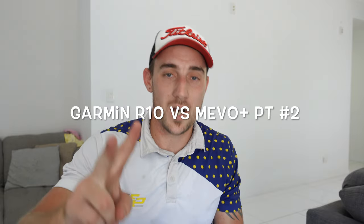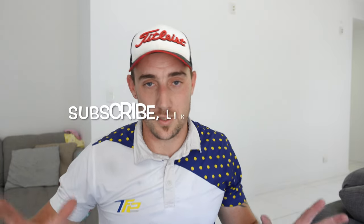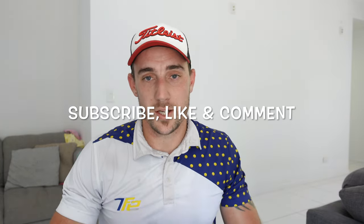G'day guys! Welcome back to another David Maxwell Golf video. I have been waiting to do this video for you guys, and the stars just have not aligned. But it is a FlightScope Mevo Plus versus a Garmin R10 Part 2, where I have full swings with both devices, and you guys get to see how the numbers stack up.